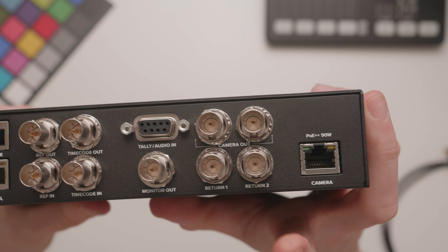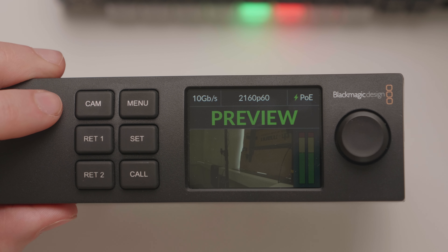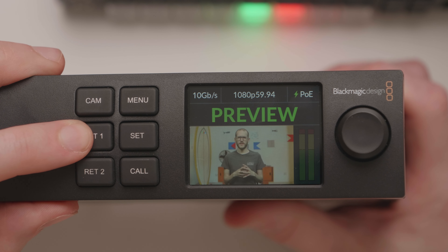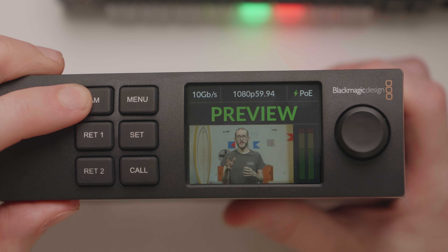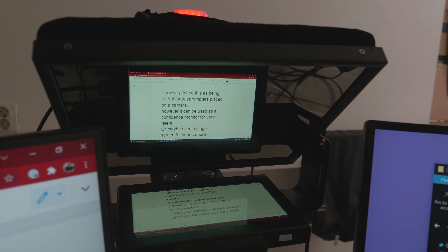You can use these SDI outputs to integrate the camera into your usual production workflow. There are also two SDI connections as inputs for sending video feeds back to the camera. If I connect something up to SDI Return 1, you can see a preview of it when I press the button on the front panel — this is the more traditional program return to a camera operator, viewable by pressing the PGM button on the camera. SDI Return 2 is a little more interesting: it can send another feed back to the camera to be used on the HDMI connection, useful for teleprompters, a confidence monitor for your talent, or a bigger screen for your camera operator. All you have to do is connect an HDMI monitor to that HDMI output on the camera.